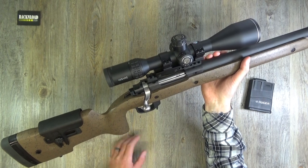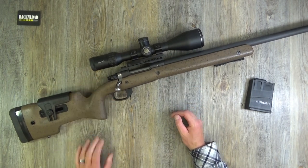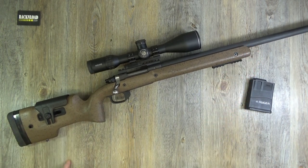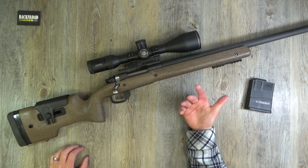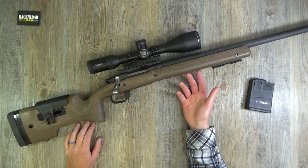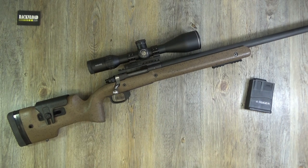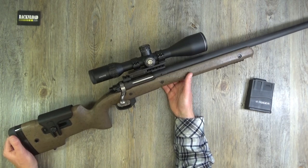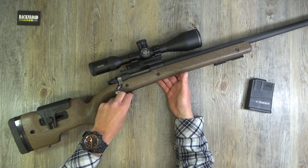It is heavy, guys - seriously. With this being more of a target rifle, I wouldn't really use it for hunting. Unless you go to the gym five times a week, this is a bit weighty for stalking. I myself would use something a little bit lighter. This is built for accuracy - it's not built for carrying around the moors.